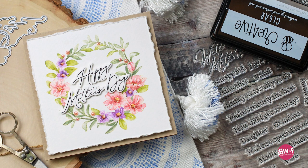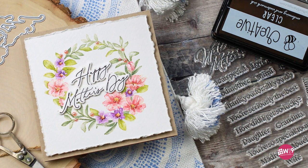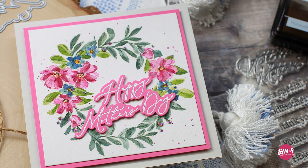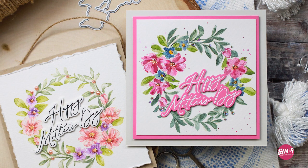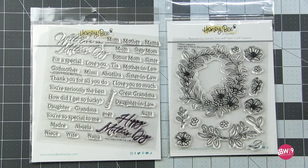Hello and welcome. This is Dawn back with another video for Honey Bee. Today I'm going to show you watercolor two ways. We're going to do a soft vintage look and then we're going to do a more vibrant expressive version using the same stamp set. Personally I think they are both just as beautiful, but it'll be up to you and your personal preference which style you prefer.